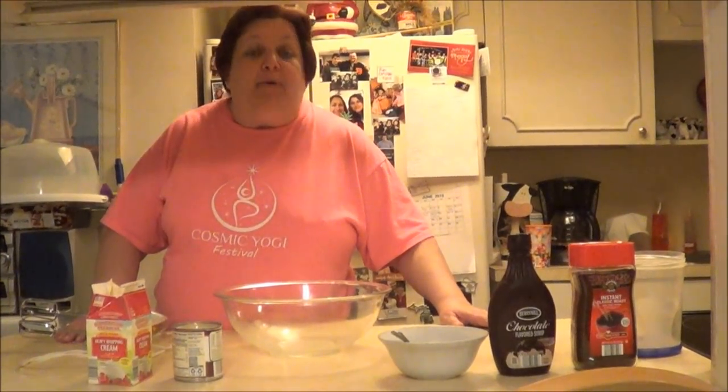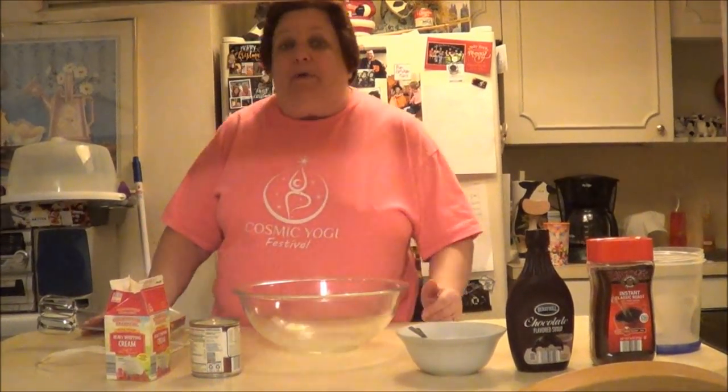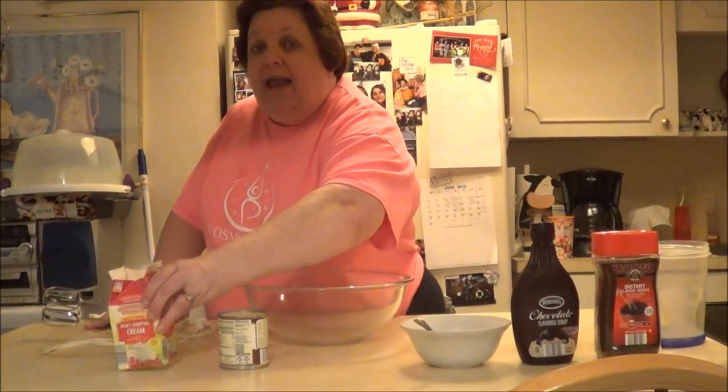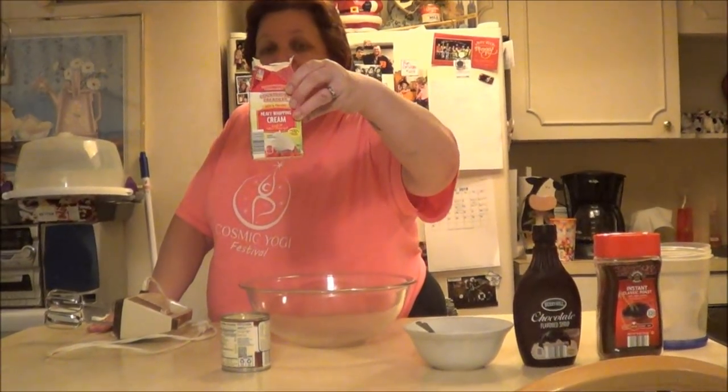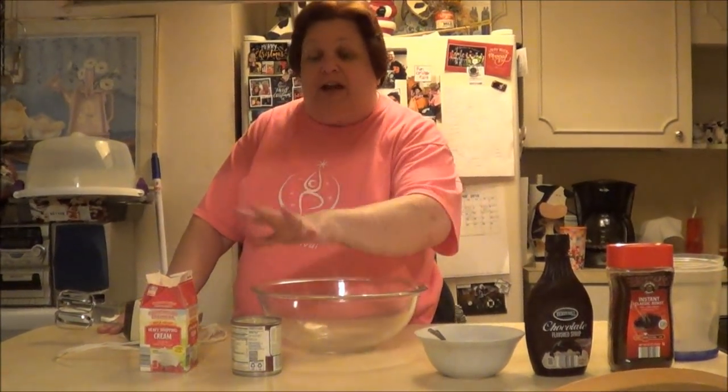It's cappuccino flavored ice cream and the base of it, you just need two simple ingredients. Many of you probably already know about it — sweetened condensed milk, and two cups of heavy whipping cream. That's your base.